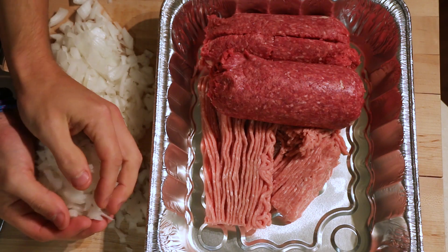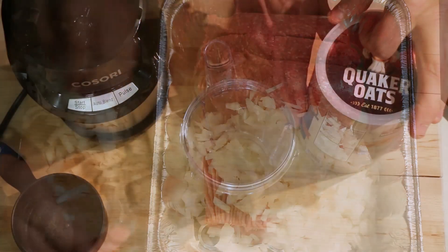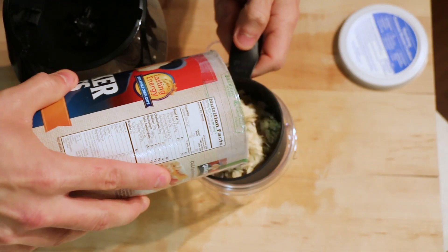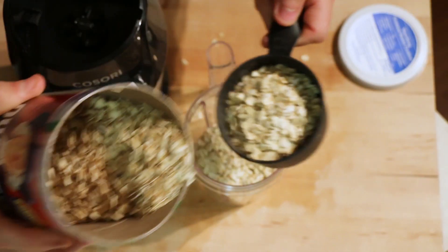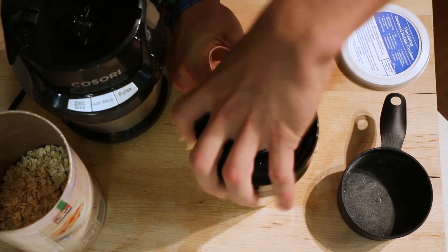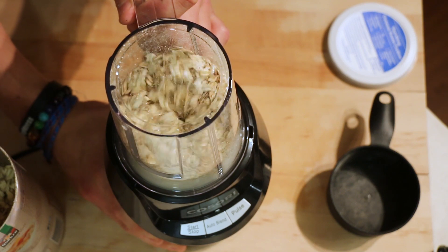Once you have that done, go ahead and add the entire onion to the ground turkey and ground beef. You would normally add breadcrumbs here, but I make it healthier and I use oats. I have some old-fashioned Quaker oats and I'm going to add a cup and a third to my personal blender and grind these up into almost like a breading.